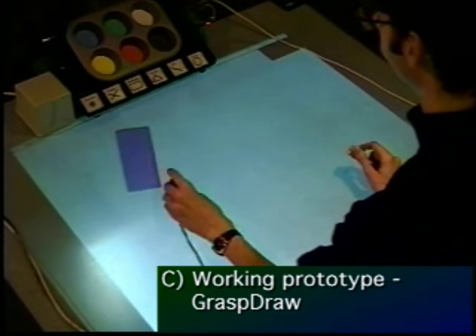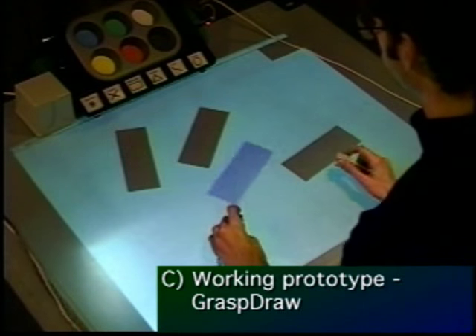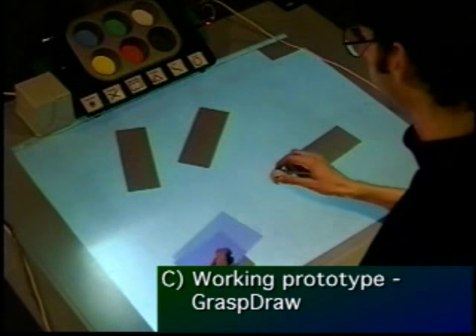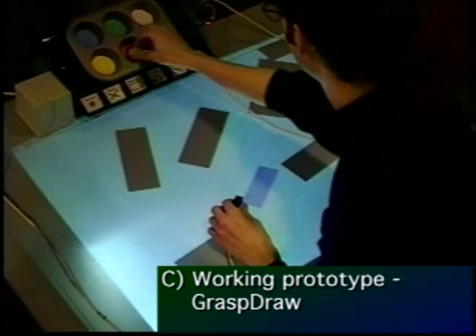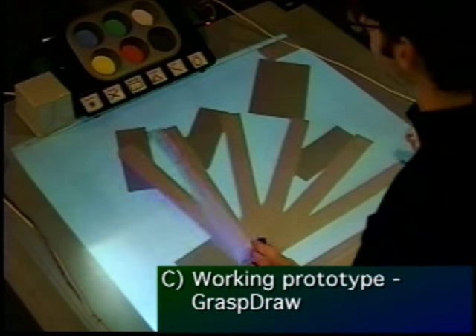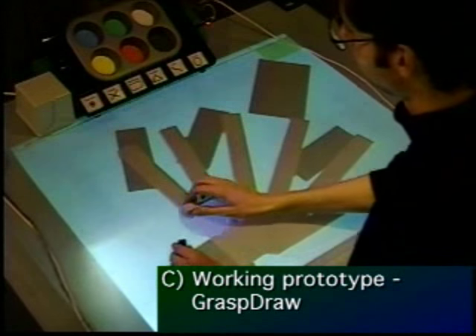Here you see our working prototype running on the active desk. We are using a flock of birds 6D input device with two receivers as our prototype bricks. In the simple drawing application, a transparent prototype shape is attached to one brick. Clicking on a button on the brick causes an object to be created in the workspace. The second brick can be used independently or in conjunction with the first brick to scale objects or specify a rotation value.